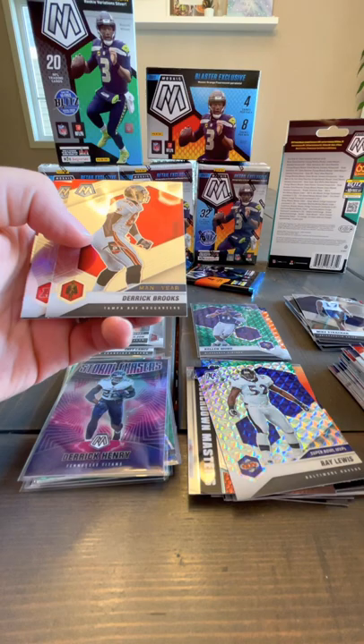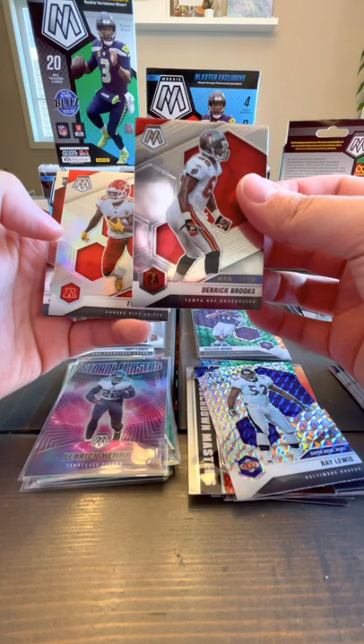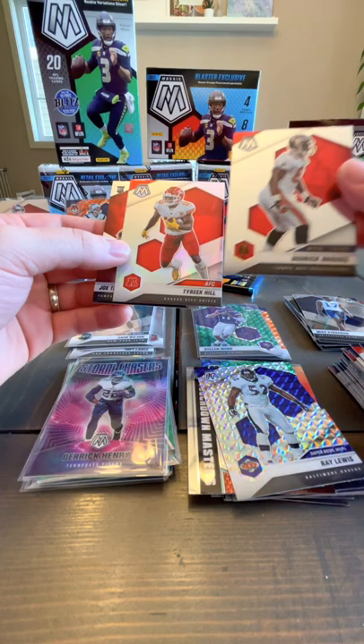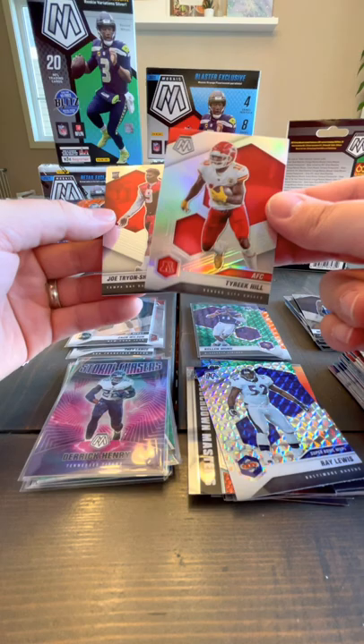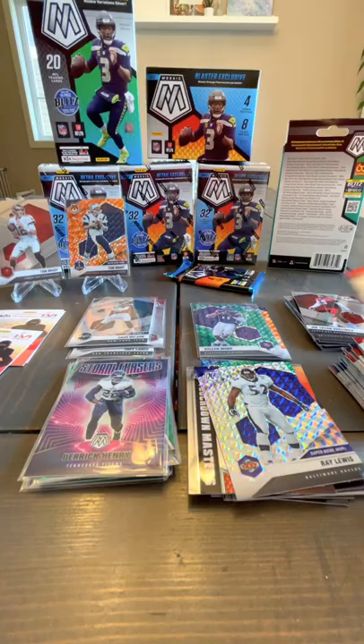Dan Fouts. Derrick Brooks Man of the Year — how does that one look different? Could be crazy but this one might be slightly different, like a silver versus just the regular. I think so. Looks like it might be a silver Tyreek Kill or something. And a rookie card — Joe Tryon-Shoyinka for the Bucks.